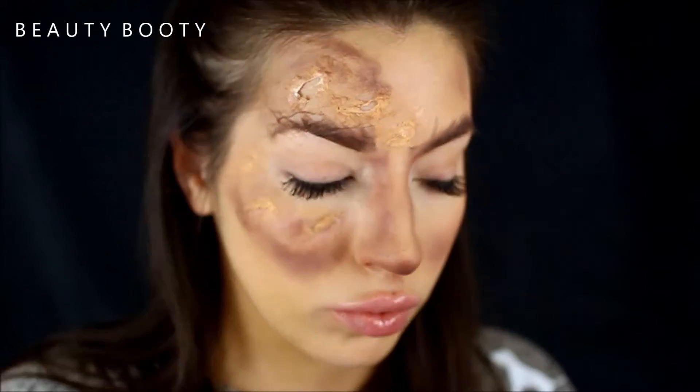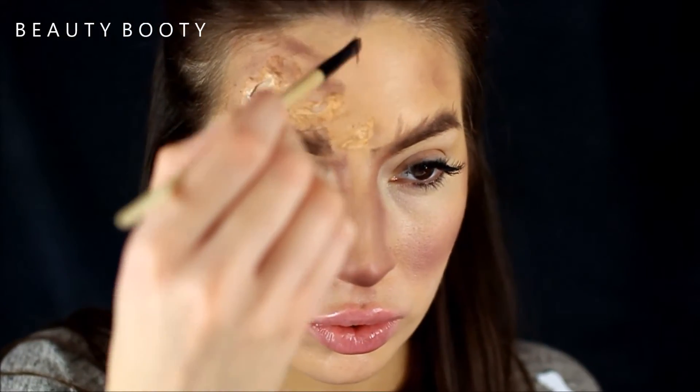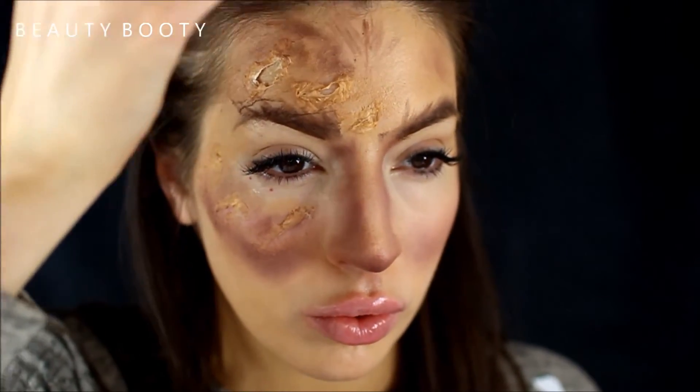With your foundation, I'm just going to cover the ends of my brows a little bit. Then with a brownie color I'm going to do some fine hair strokes in the middle of my forehead just to make it look nice and hairy.